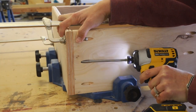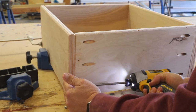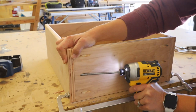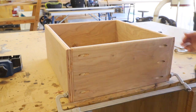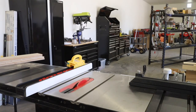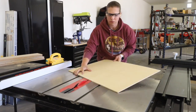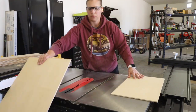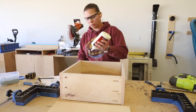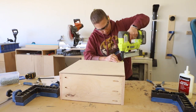After giving the pieces a final sanding, I glued and clamped the drawer box together and attached the pieces with one and a quarter inch pocket screws. I took a final measurement of the drawer box dimensions and then went over to my table saw to cut the quarter inch plywood for the bottom. I attached it with wood glue and three-quarter inch narrow crown staples, but you can also use a brad nailer for this.